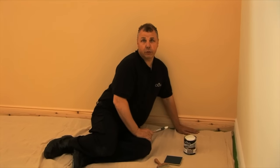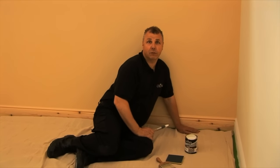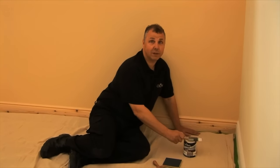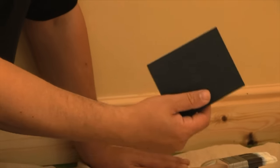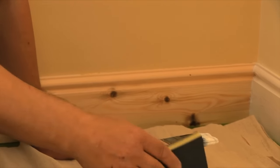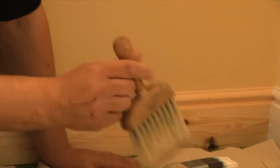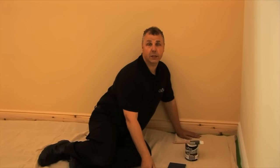So we've fitted some new skirting board here, and as you can see it's unpainted. The preparation for this: first thing would be to just rub it down with a fine sanding paper, in this case a pad. One tip when you're doing that is it's obviously going to produce a bit of dust, so it's ideal to just use a dry brush to remove all those dust particles, enabling you to paint over the top.